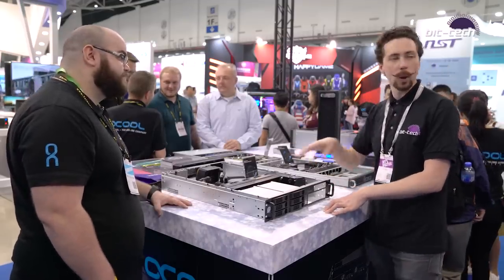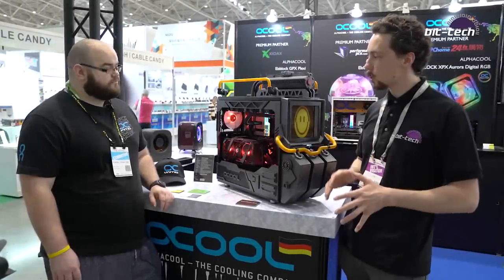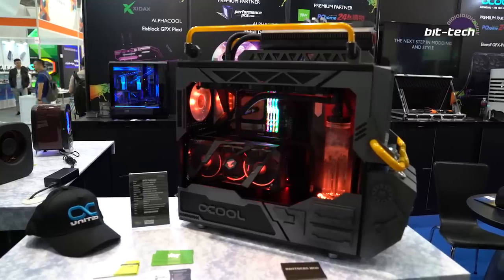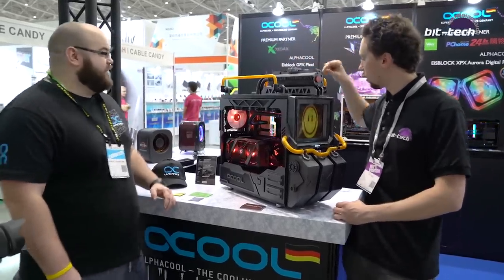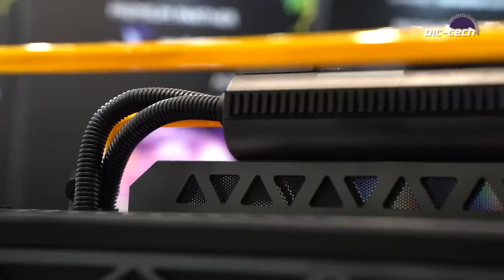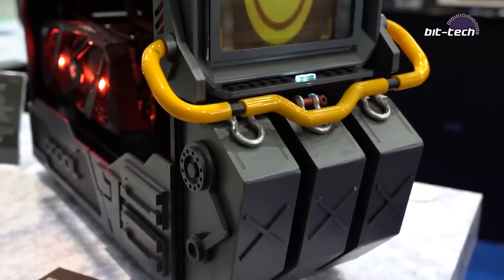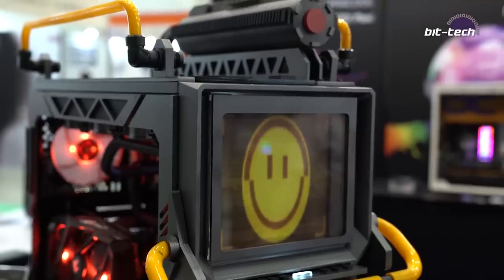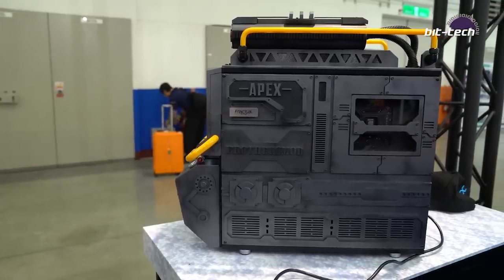Speaking of modding your own gear, you've got quite a few mods on show. Starting here, this is an Apex Pathfinder themed build from Brothers Mod. He's used lots of Alphacool parts just to add to the chassis. Are these actually full of coolant or just aesthetic? These are there for aesthetic reasons more than anything, but it gives you that little bit extra that Apex Pathfinder has. There's a lot of machining and laser cut work all over — a lot of fabrication done. It's a lot more additive rather than minimalistic, but it looks really nice and definitely fits the theme of the game.